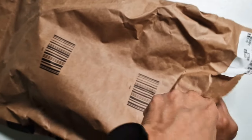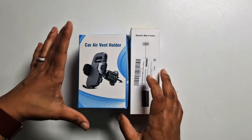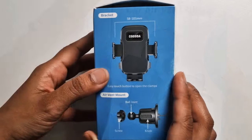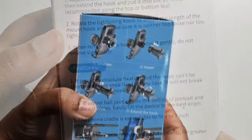Hi guys, welcome to Family Create. In this video I'm going to be testing some products which I've been sent from a company called Recorder. There are two products — first we have the car air vent phone holder, with instructions on how to mount it and key features.